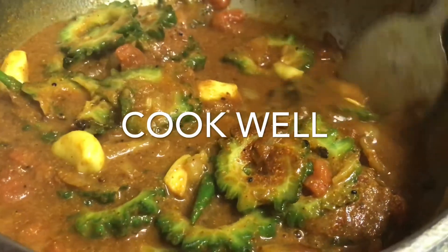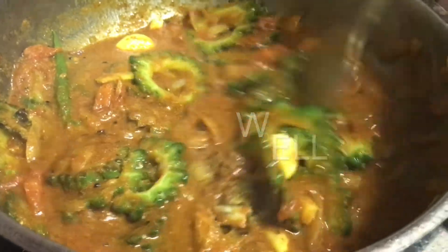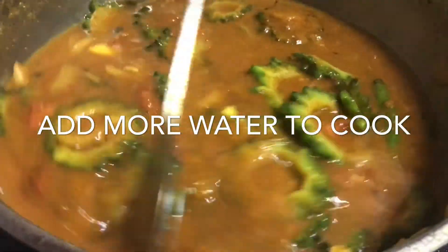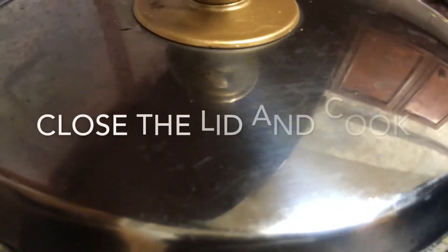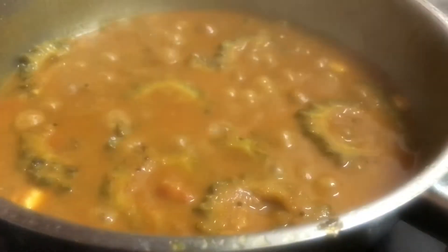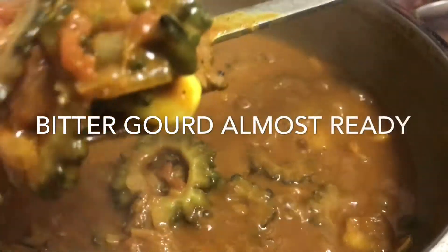It is a piece of it. We make a piece of it. We will have a few final tastes before we get into it.